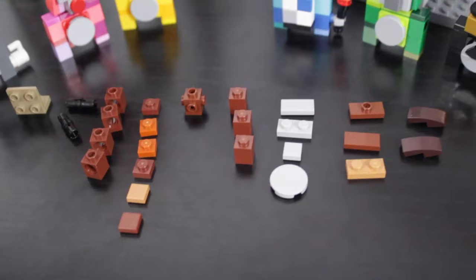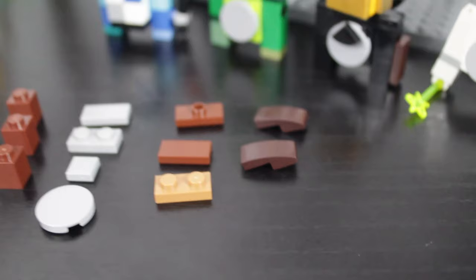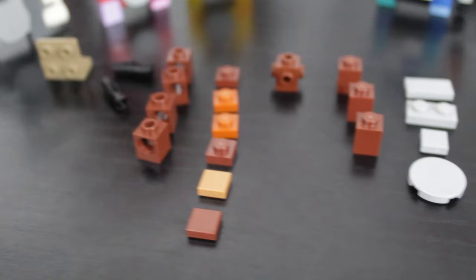Here's all the pieces that you will need for your build. You can go ahead and pause if you want to go grab all of these pieces. These pieces can of course be in any color, except these gray pieces here need to be in gray. All the other ones can be any color you'd like, depending on what color Gorilla you want to make.